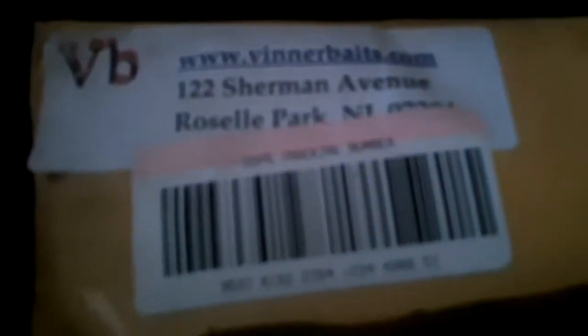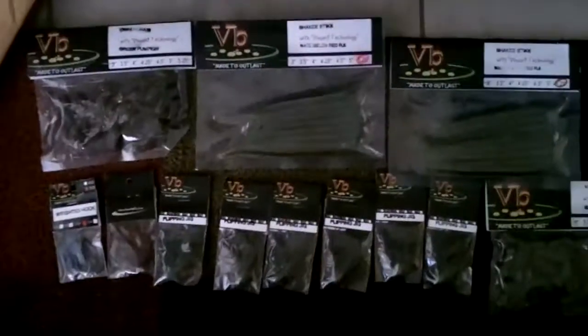Hey guys, I just got my order of Venobates in today. I went to the mailbox and I found this beautiful package inside. I'm covering up the name, my address, and all the other info. But I'll just open this up. Alright guys, so this is what the package came with.